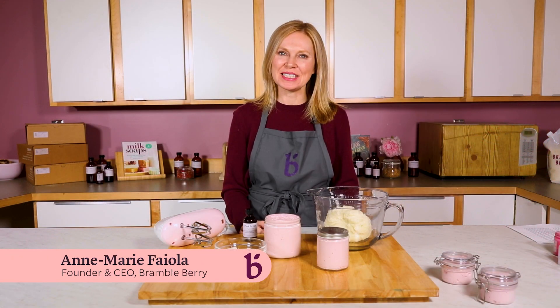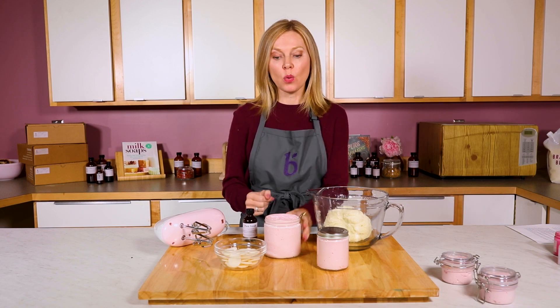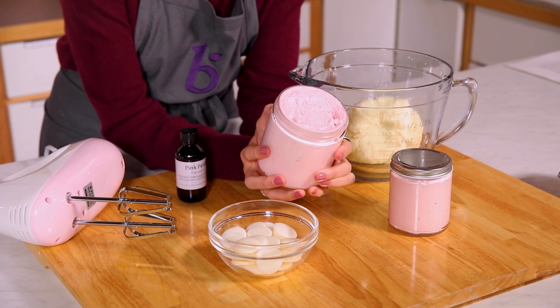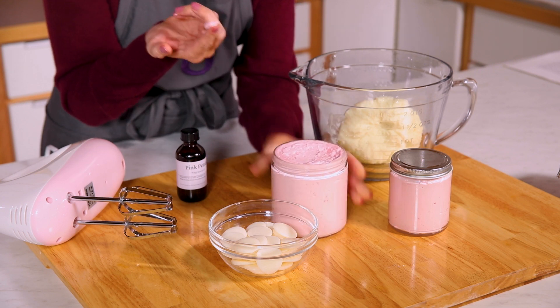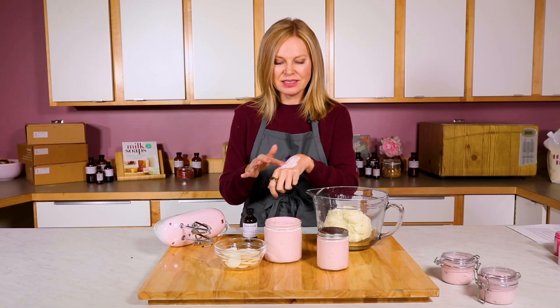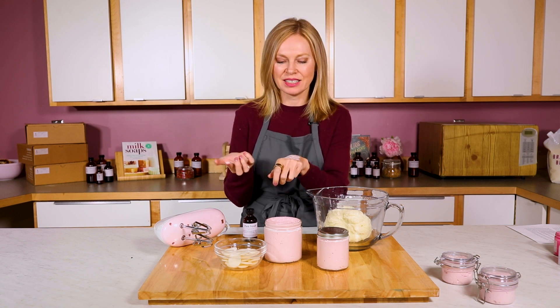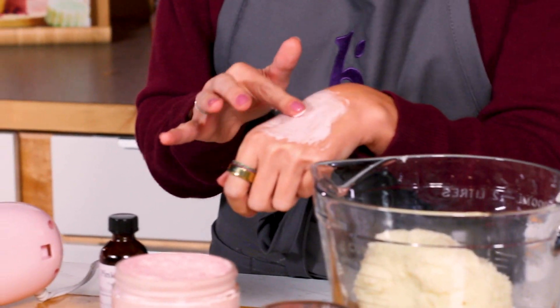Hi, I'm Anne-Marie from BrambleBerry.com. Today, I'm going to be showing you how to make rose whipped body butter. This is so lovely for skin. It's really easy to whip up, and what's awesome about it is it's perfect for gifts. Sometimes regular lotion just kind of doesn't cut it. This is a little heavier than regular lotion, so it's great for elbows and feet and really anywhere you have dry skin.